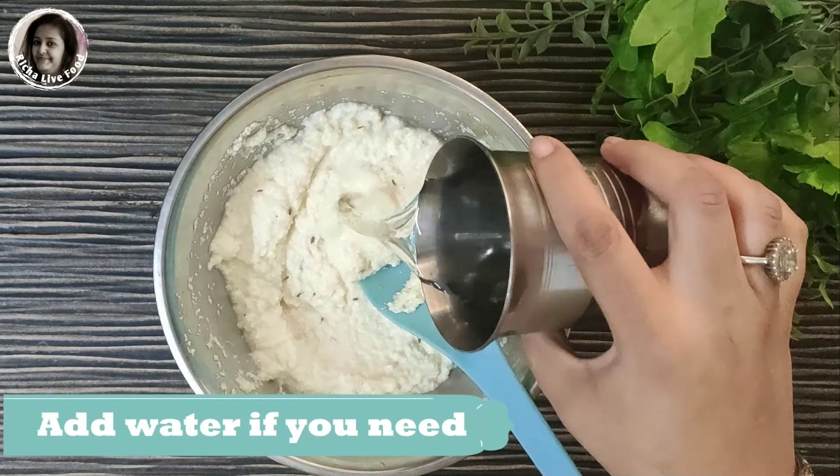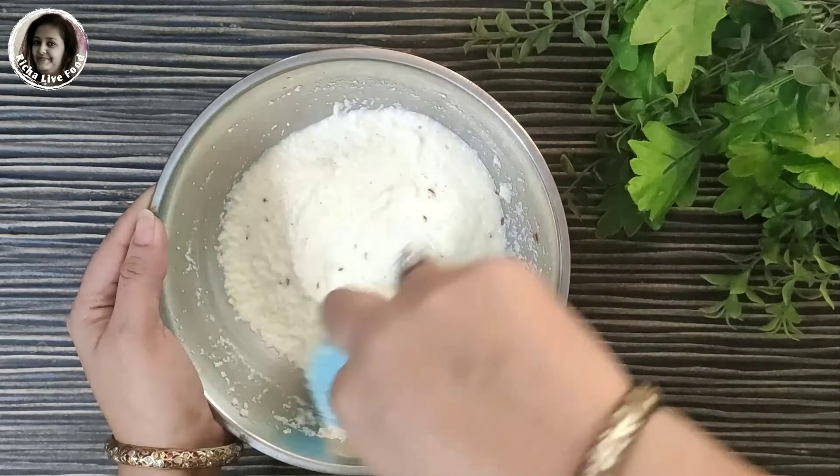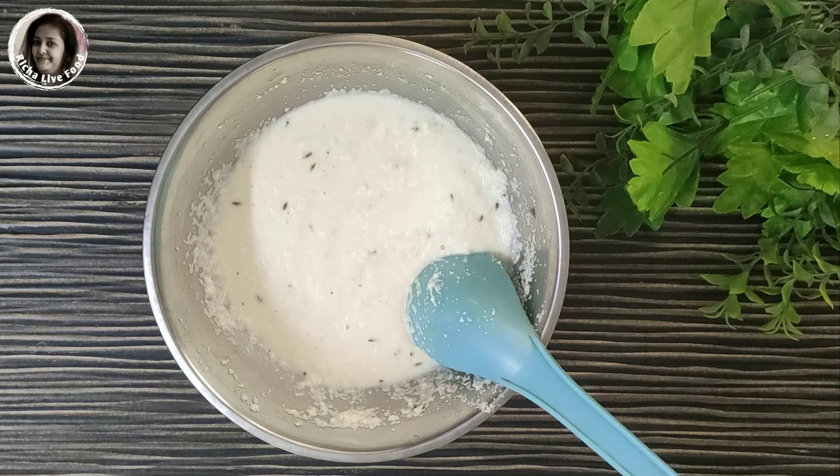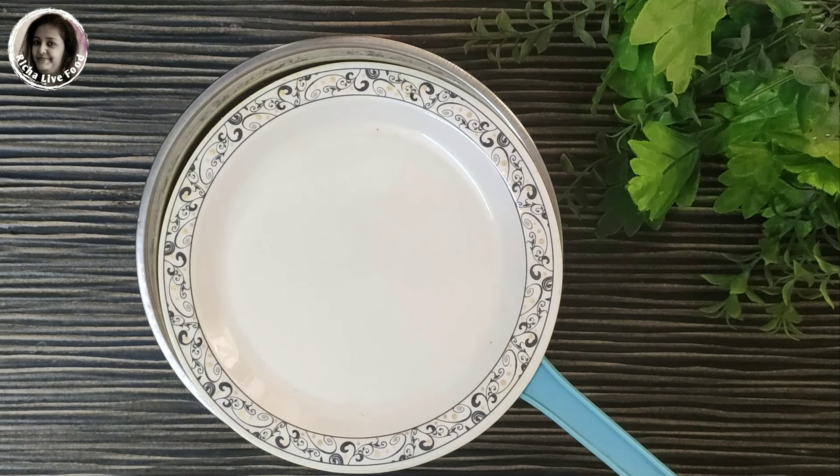You will use powder to add to the batter. You will add the mixture to the powder and mix them well. Then you will add the batter as well. Now let's go to the next step.